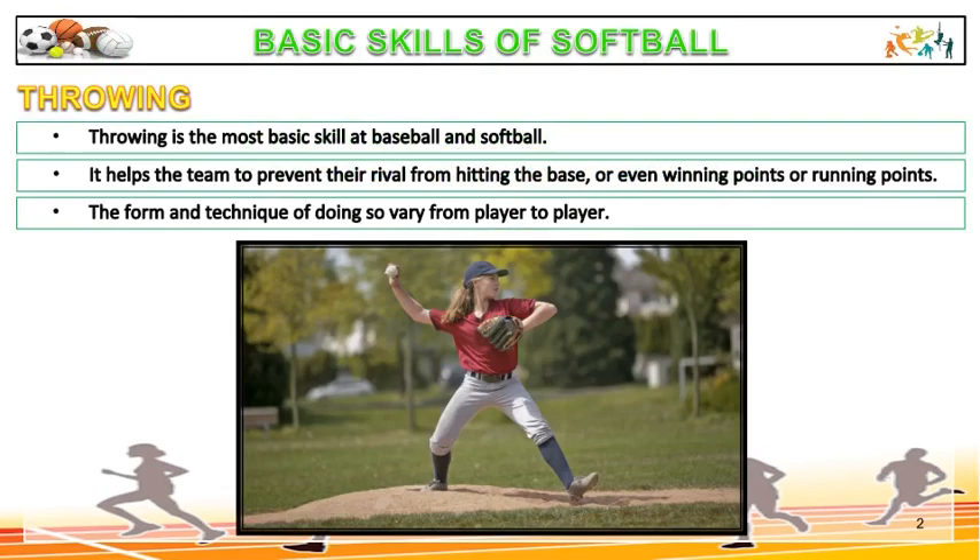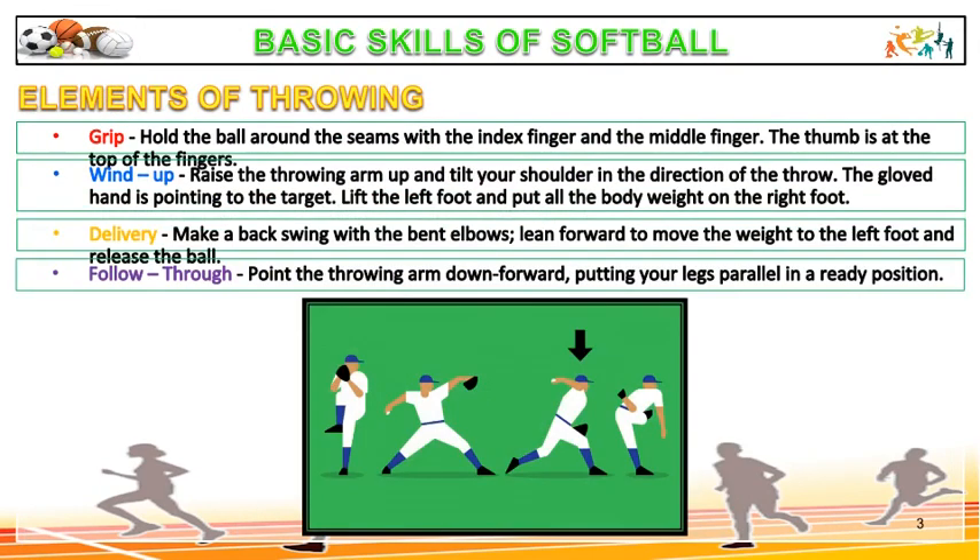Throwing is the most basic skill in baseball and softball. It helps the team to prevent their rival from hitting the base, or even winning or running points. The form and technique vary from player to player. The first element is grip: hold the ball around the seams with the index finger and the middle finger, with the thumb at the top of the fingers.